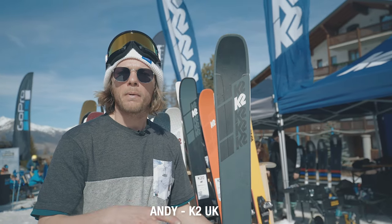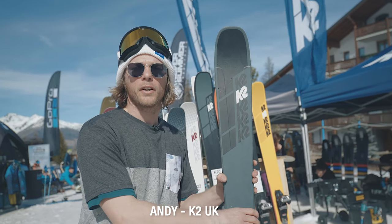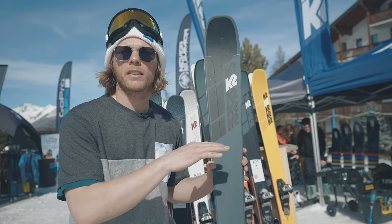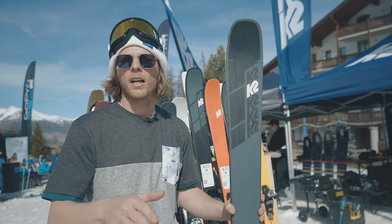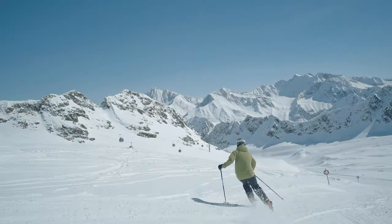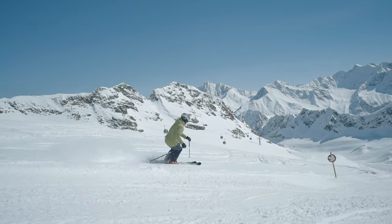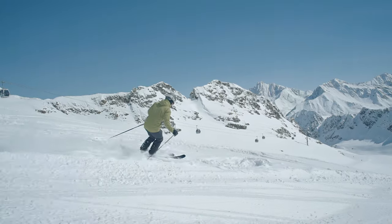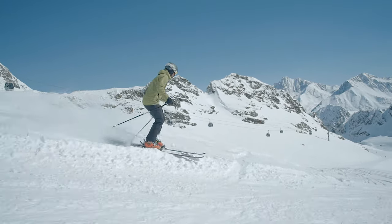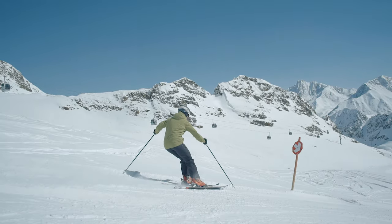This ski is designed as an all-mountain freeride ski. It's 90mm underfoot, giving you a nice generous turn radius somewhere between GS and slalom. That means you can go around at full speed but also get a nimble short turn if you need to. It's perfect for the advanced or expert skier who wants to go all over the mountain — spending about 70% of their time on piste but needing something that can nip off-piste or cut through some free runs.